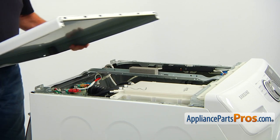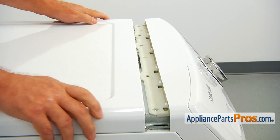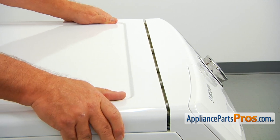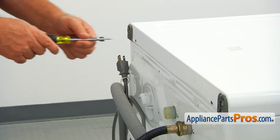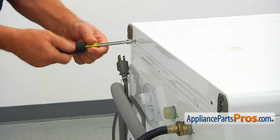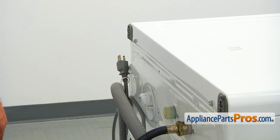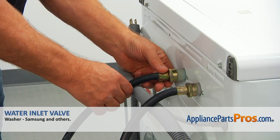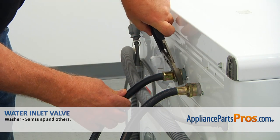Close the top and slide it forward to lock, then secure it with the 5/16 inch screws from the back. Carefully, not to damage the threads, screw on the inlet hose and tighten it slightly with the pliers.